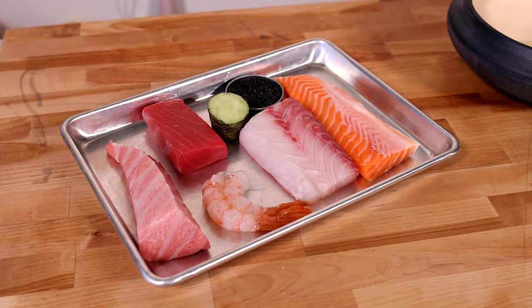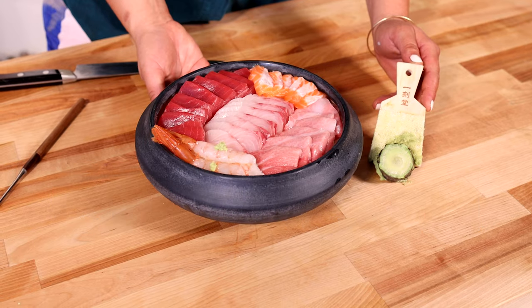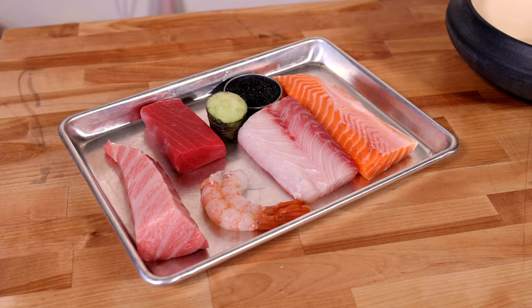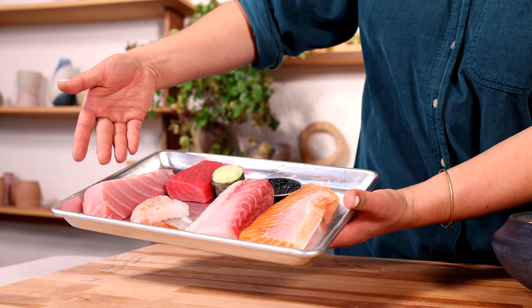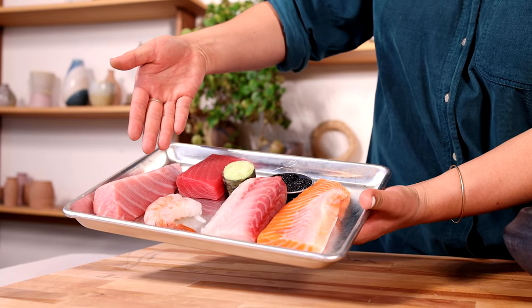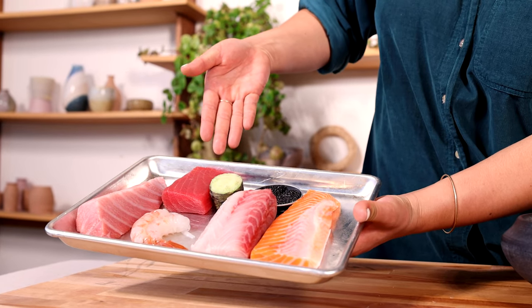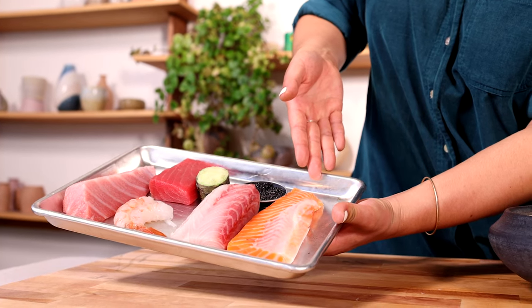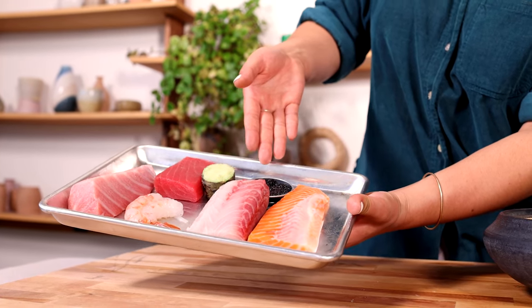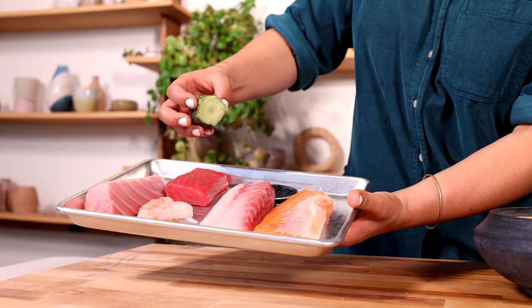Hey Riviera, Clara here. Today I'm going to prepare a chirashi bowl. For this chirashi, we're actually going to be using Pacific Bluefin Otoro, spot prawns, bluefin akami, true striped bass coming from Baja, salmon belly, caviar, and fresh wasabi.